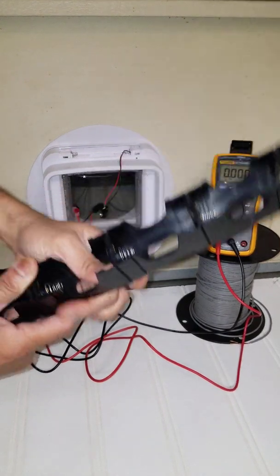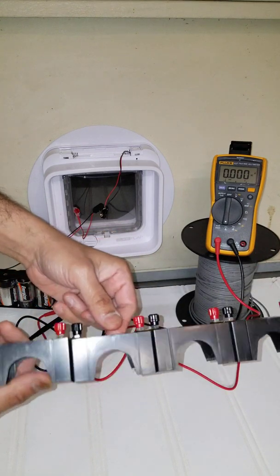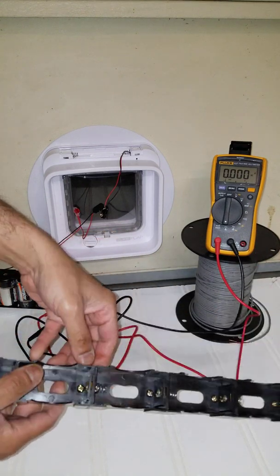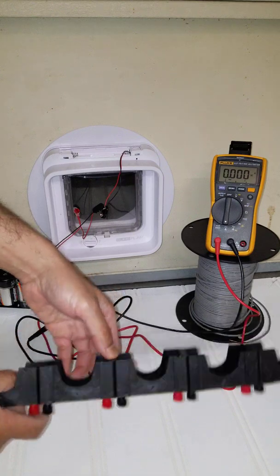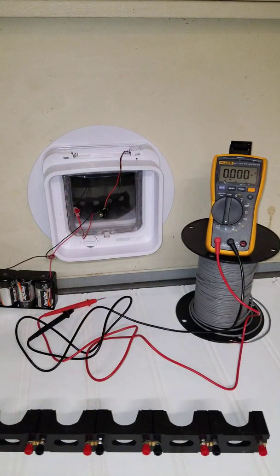If you have five D-sized batteries that are 1.2 volts, you would get six volts. But you can also do that with AA batteries, which are more common — look for a holder that holds five AA batteries online and you can do it that way.